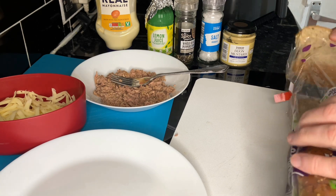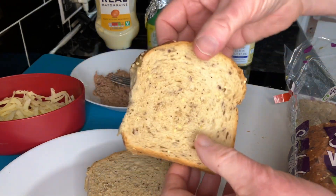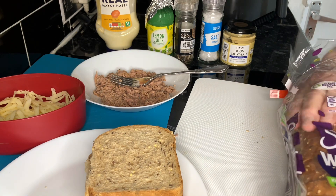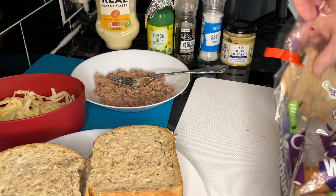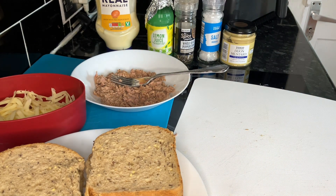We bought some seeded bread - Warburtons. They must be the smallest slices on the planet. What's going on? It's double the price and half the size. We're gonna want double this definitely. I think we need a few more lights on the job to be honest. Alexa, cupboard lights on.